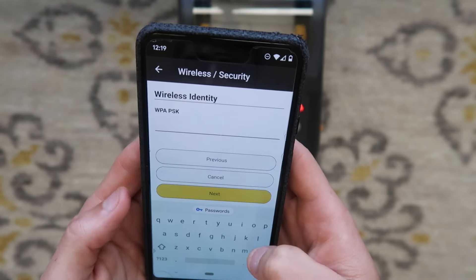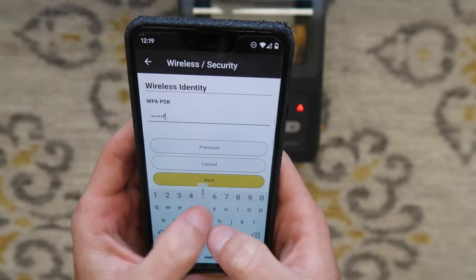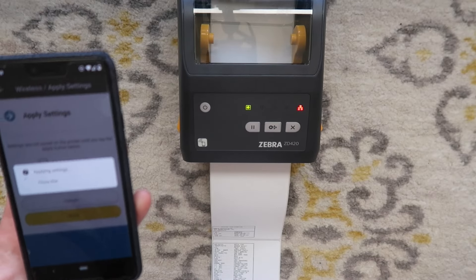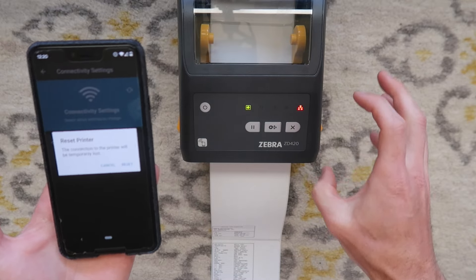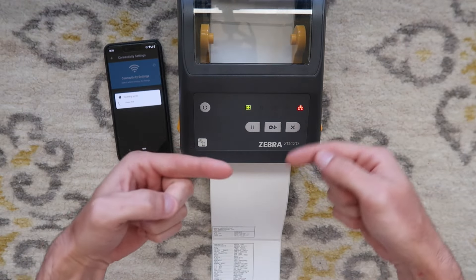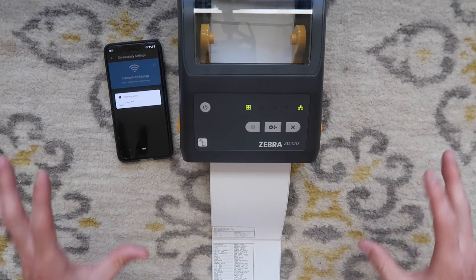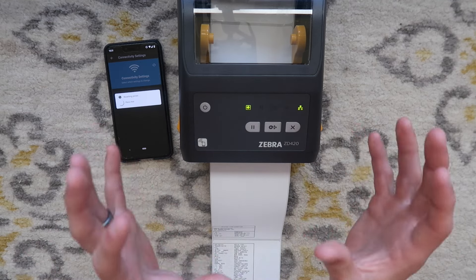Hit next — it's going to ask for the WPA PSK, so this is where you type in your wireless password. Ours is lowercase 'year of the pig.' You cannot make a mistake here, otherwise you won't be able to get your printer on your network. Hit next, then hit apply — that is now sending all those settings to the printer. The printer will search for that wireless network and put in the password. Hit reset, and when the printer boots it will try to connect. The network indicator turns green — we are now on our wireless network. Any device connected to your network, once you install the printer on that device, will be able to print to this printer without any cords.